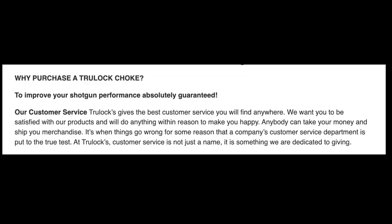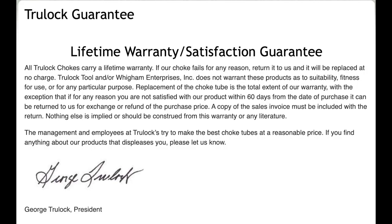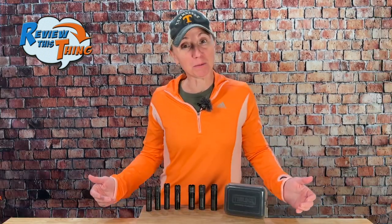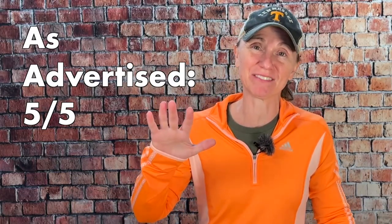The second thing TrueLock advertises is the best customer service you'll find anywhere, and I've already touched on that — I would 100% agree. I had to reach out a few times because I was new to the whole waterfowl choke thing, and they were always super quick to answer and very gracious with their help. As far as customer service, they have a 60-day money-back guarantee — if you get one of their chokes and it doesn't perform like you want, you can return it, get a refund, or exchange it for something else. And they have a lifetime guarantee against failure, so if something goes wrong with the choke, they'll replace it. TrueLock chokes definitely stand up to what they advertise, so we're going to give 'as advertised' a 5 out of 5.